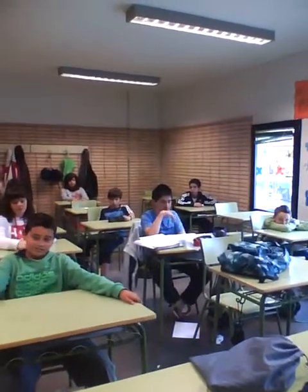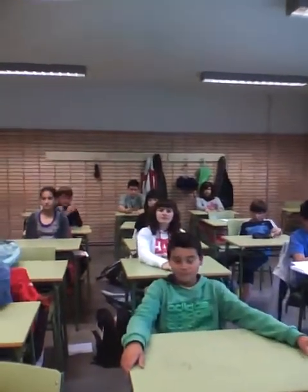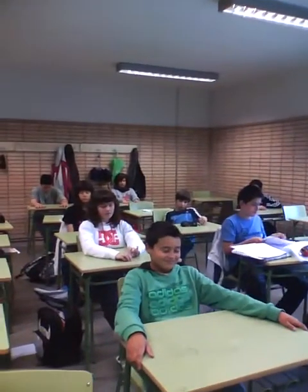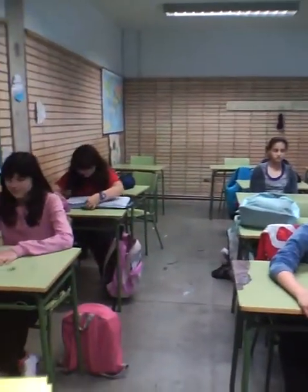Now we're going to do some exercise to relax. This is what we do in a tutorial in time. También lentamente.